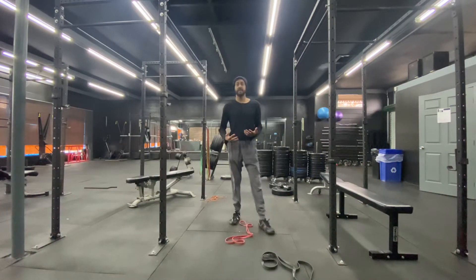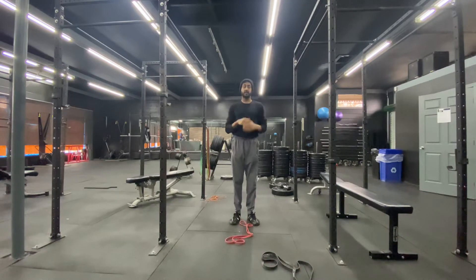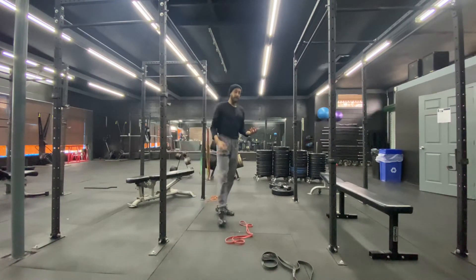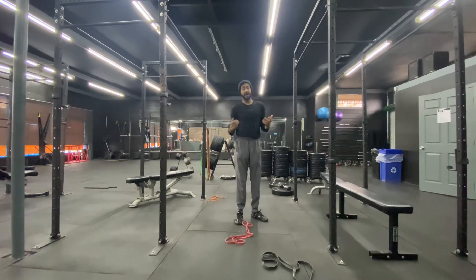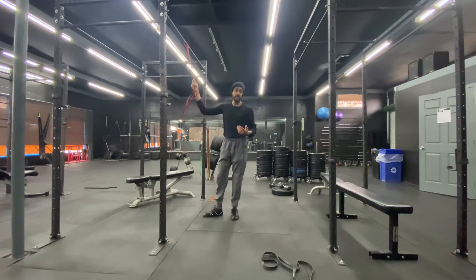A vertical row is going to be anything where I pull myself up or I pull something down — pulling in this direction from above my head towards my body. The classic example is a chin-up. If you have a lat bar or a lat pulldown machine, that's an option, but most people don't have that. What most people will be doing is a banded lat pulldown — one or two arms — as long as I'm pulling from above my head.